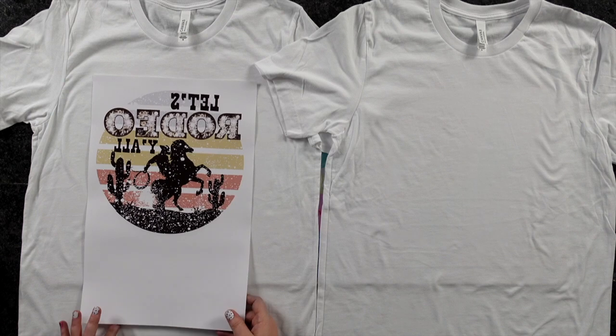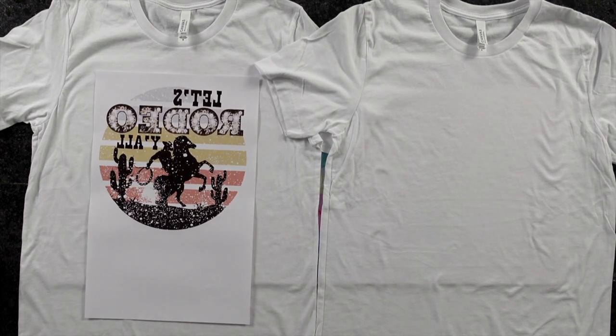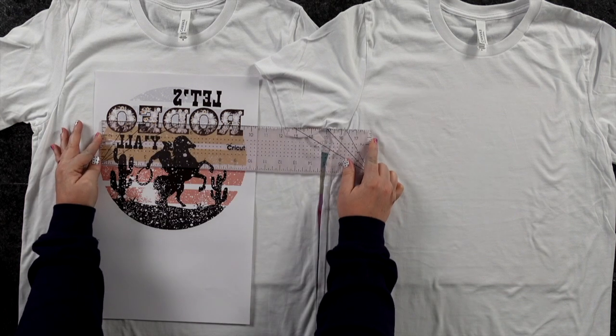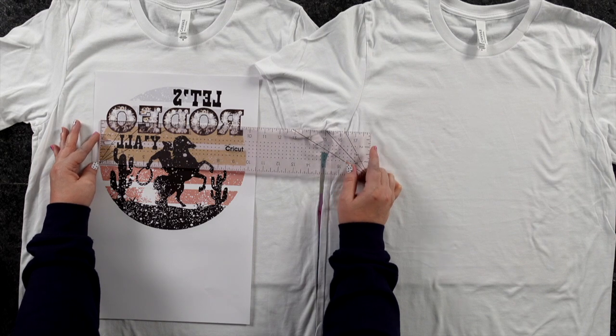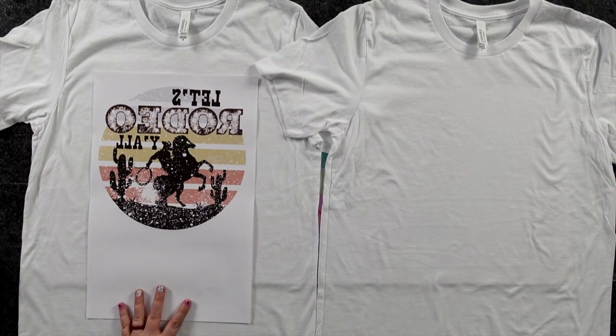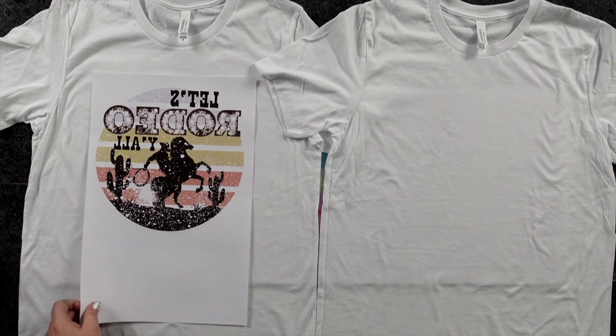Now what if it's a circle design? It's going to work the same way. This design right here is printed on an 11 by 17 sheet of paper. I stretched it out as far as I could and got pretty close to around 10 inches wide. I probably could stretch it a little bit further to reach all the way to 11 inches to get it absolutely perfect.